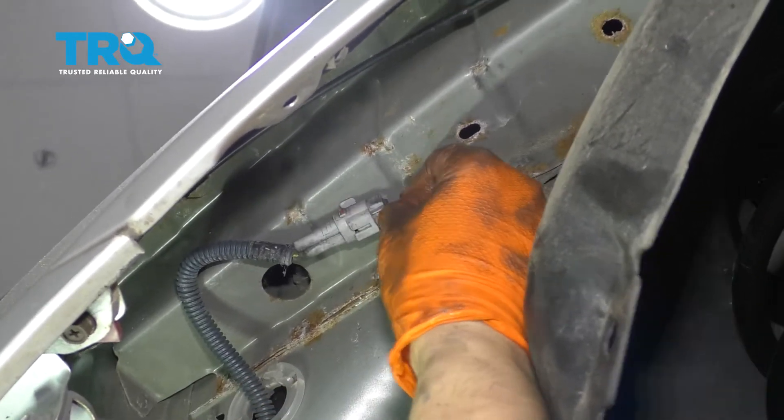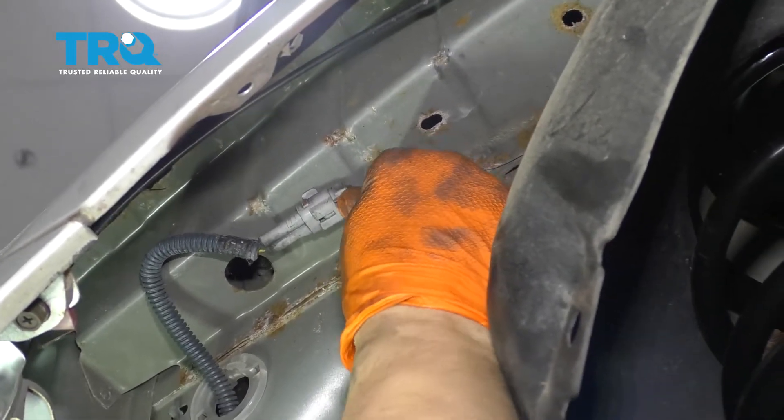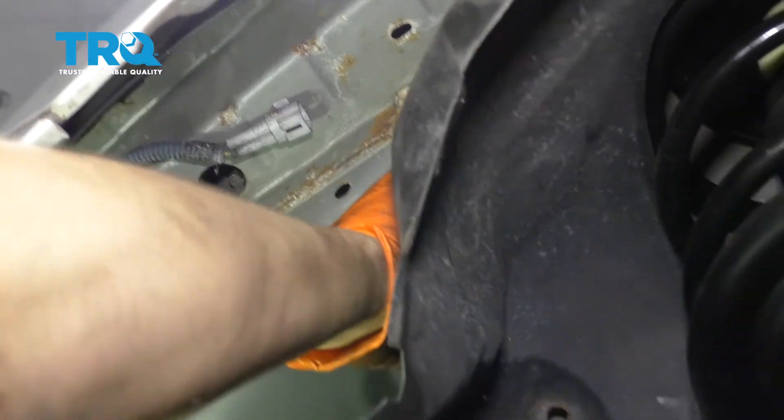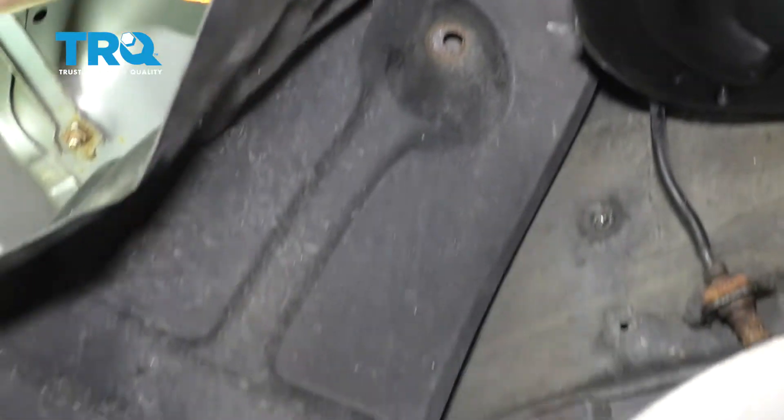The connector is actually up here. Press on the locking tab and wiggle it out of place. Disconnect it. And now you can pull it out through the backside of the fender well here.